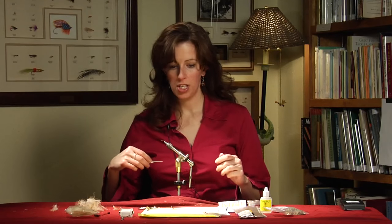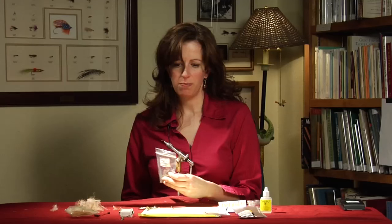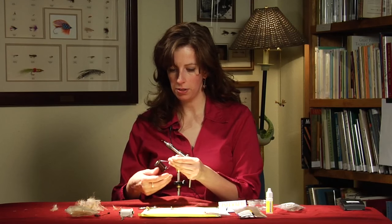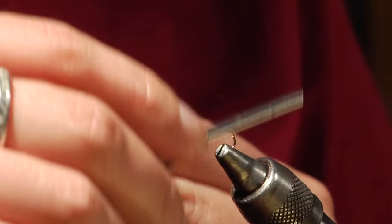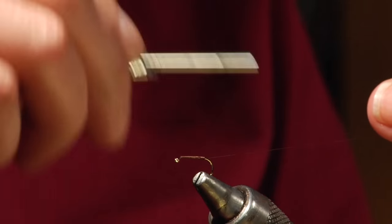First thing you want to start off with is the Dai Reiki number 320. I'm using a size 14 hook — this is tied in a 14, 16, and 18 typically. I'm using an 8-aught dark brown thread. You just want to wrap your hook shank starting behind the eye, tie it down to the hook point with nice even wraps.